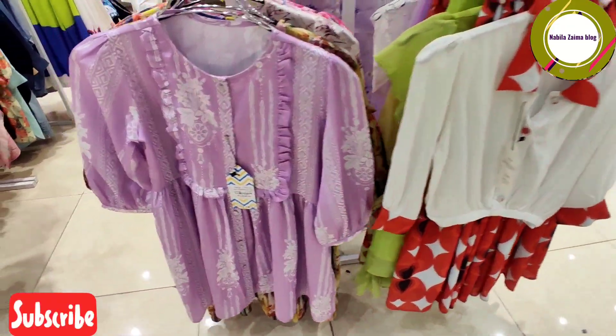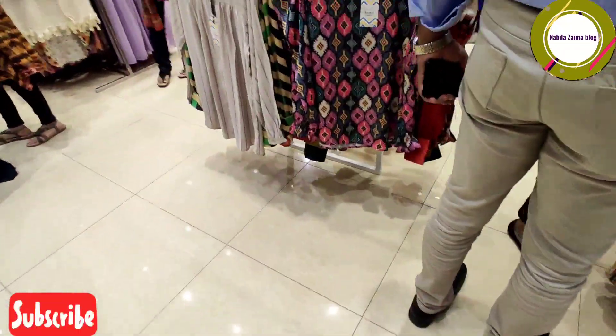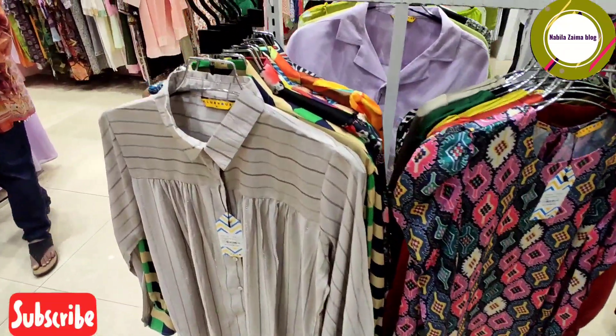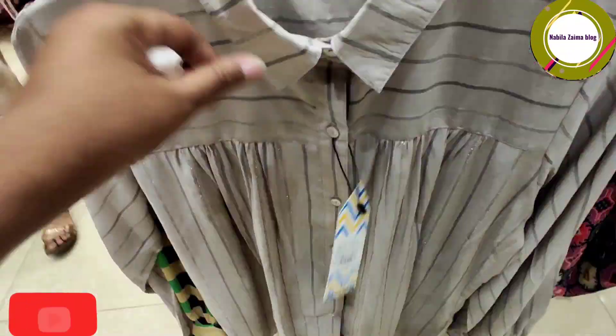We have a women's collection — there are some short tops. Let's see what we have here. We have a lot of design varieties.